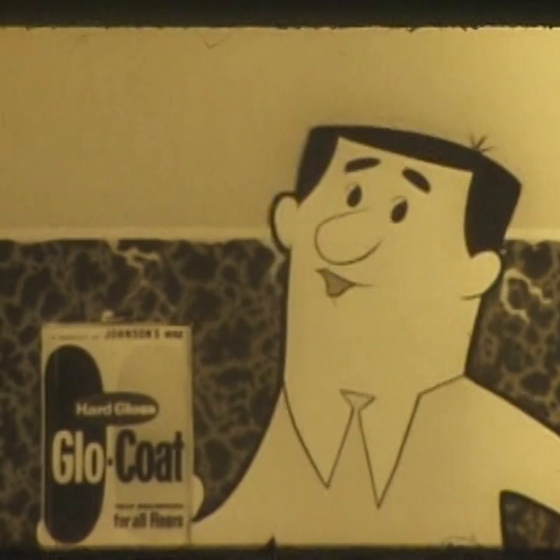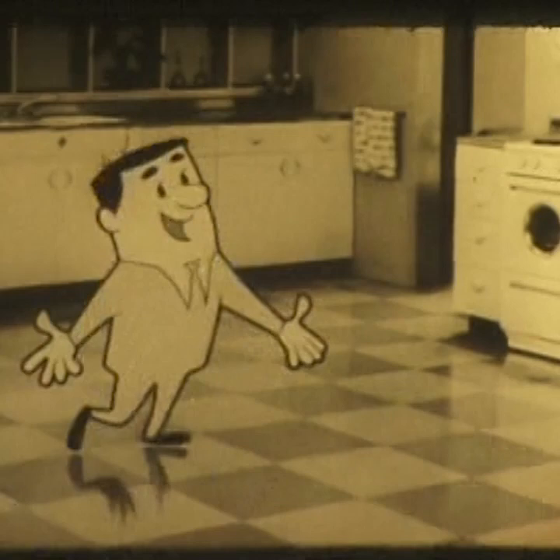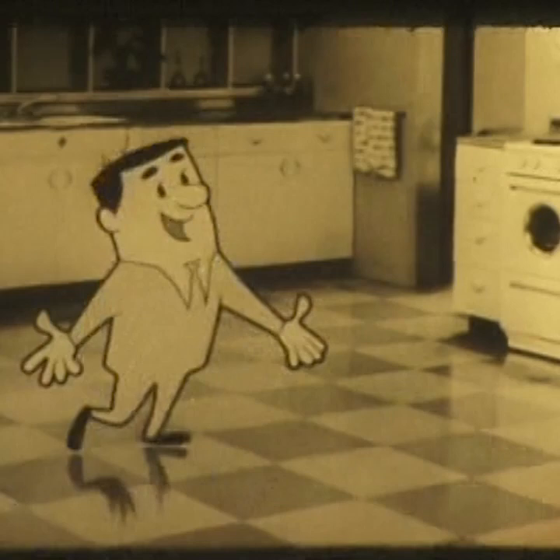Can't say Glow Coat solves all your housekeeping problems, but if you want the easiest, brightest shine on a hard-to-shine floor, you can't beat Johnson's Glow Coat. It fills the pores and seals the floor, scuff-free, shining bright. Hard gloss Glow Coat from Johnson's Wax for the floor that's hard to shine. Try it!